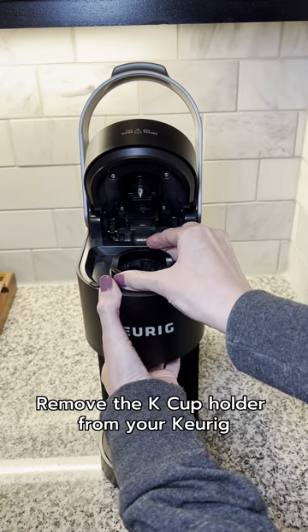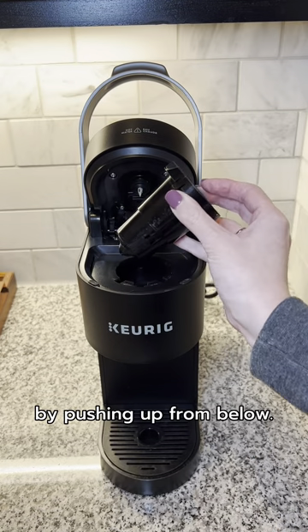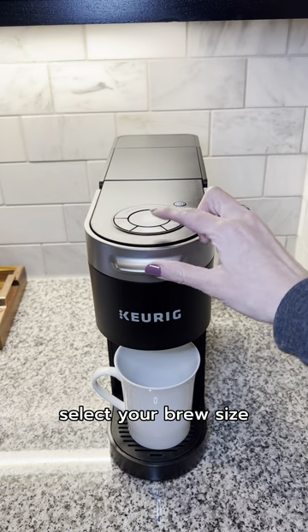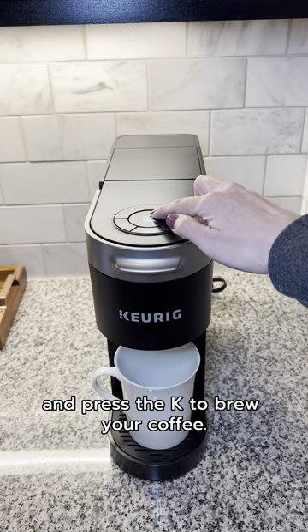Remove the K-Cup holder from your Keurig by pushing up from below. Then insert the reusable K-Cup. Lower the handle, select your brew size, and press the K to brew your coffee.